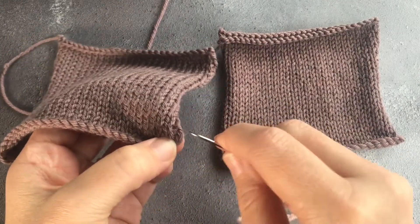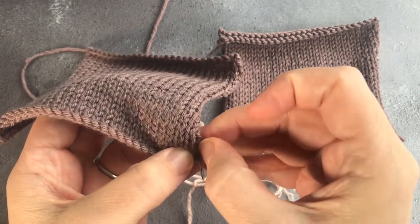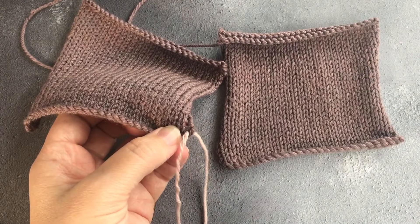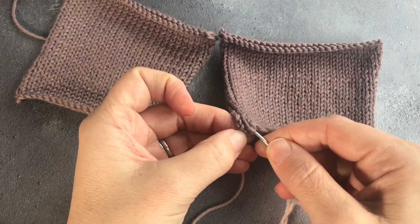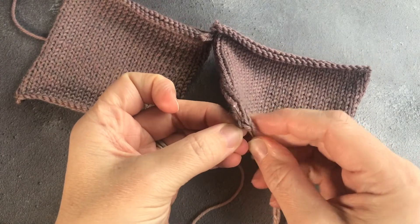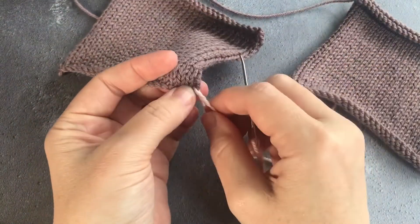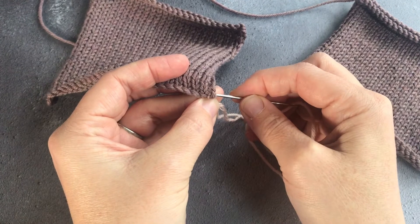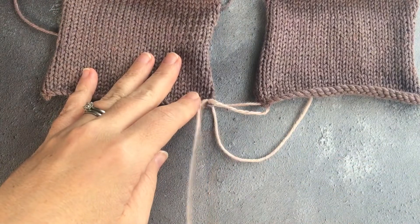The first thing we do when starting to mattress stitch is to join the two pieces together at the bottom. You do this between the first ladder and the cast on edge and the two sets of V's, the columns of stitches on the left side. You come up from back of the work to the front. Then you do the same on the right hand piece, going from back to front under the first ladder between the first ladder and the cast on stitch. You then bring the thread back, go through the same hole from the other way — back to front again — making sure you don't split the stitches, and you pull it through. You get a little figure of eight between them and that secures the two pieces together.